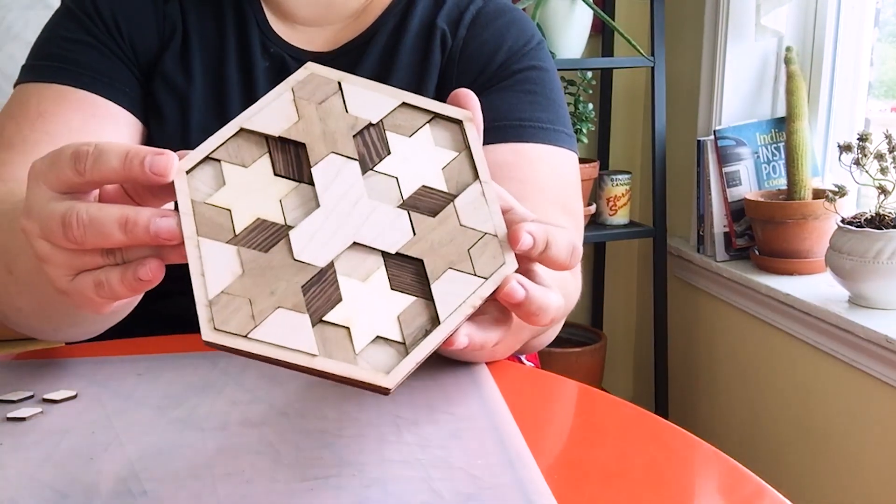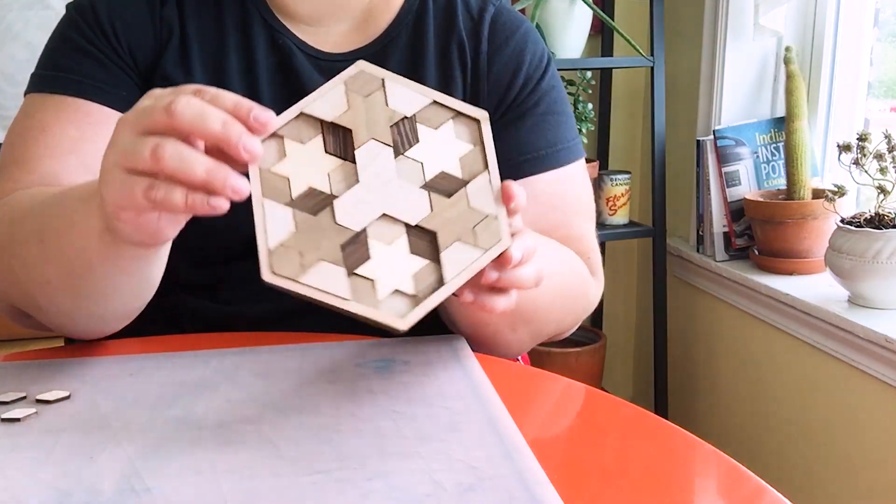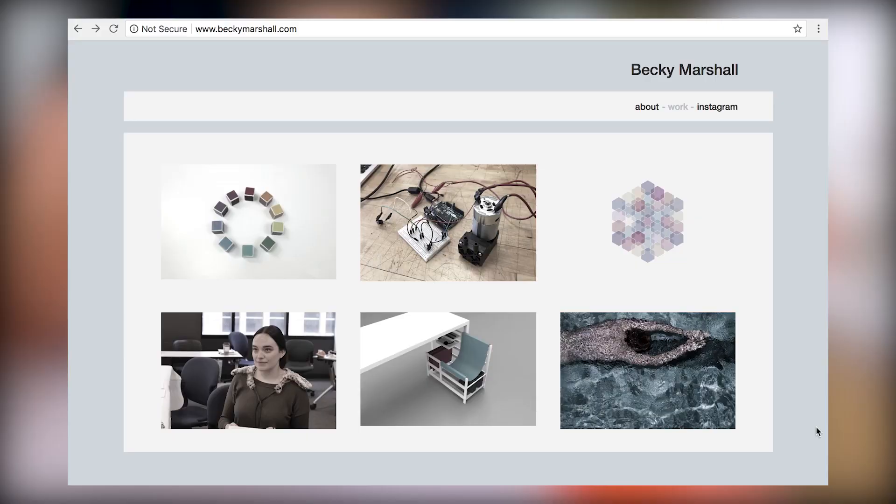Alright, there we have it. Oh, it's so pretty isn't it? And it's got this depth to it because it's got steps. Okay so I'm going to show you some of the images of the process that I used to get to this point.